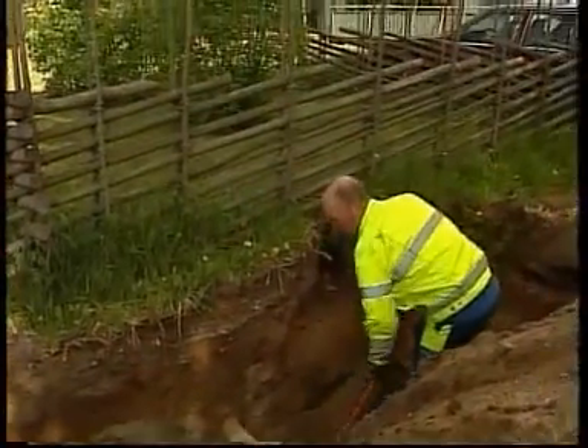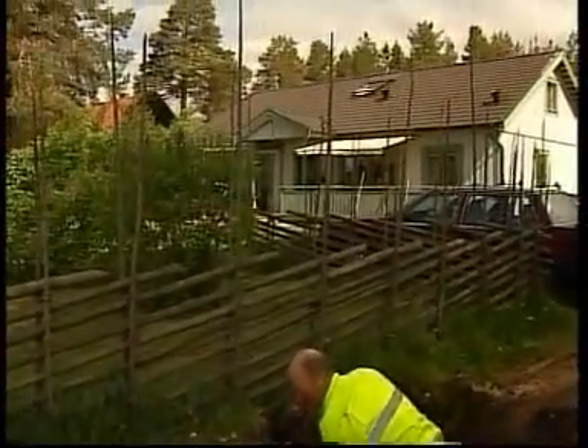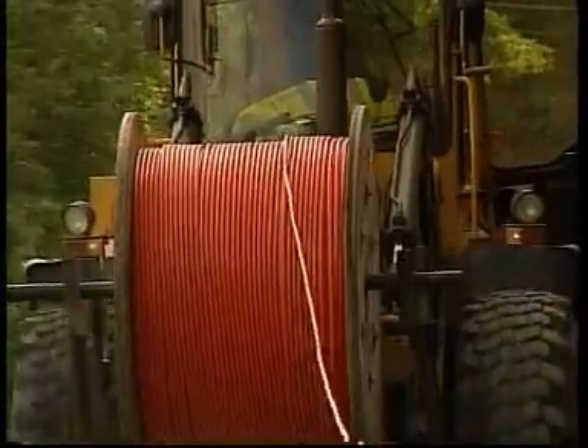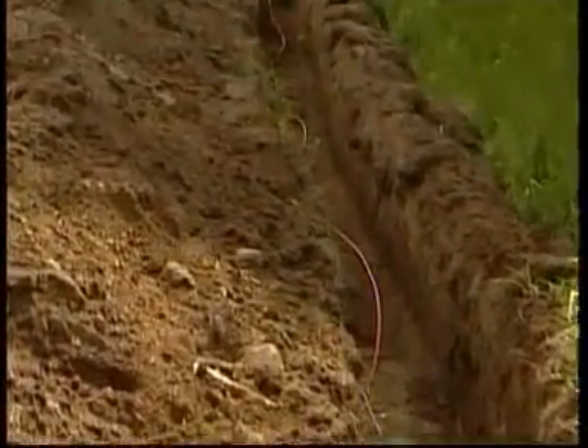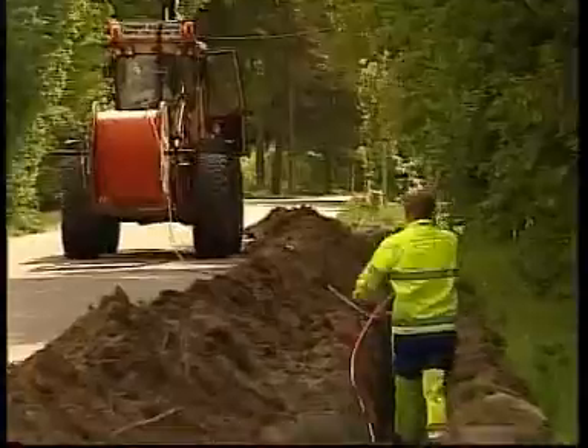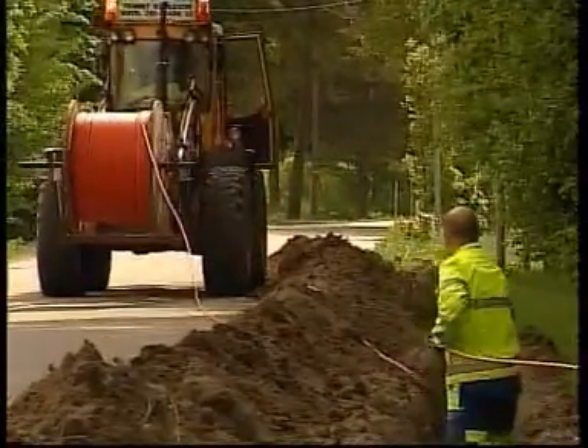The technology is based on a system of micro ducts that are first installed in buildings. They come in a variety of types for outdoor installation, for example in ducts or direct burial, aerial installation, or as hybrid cable together with electricity.